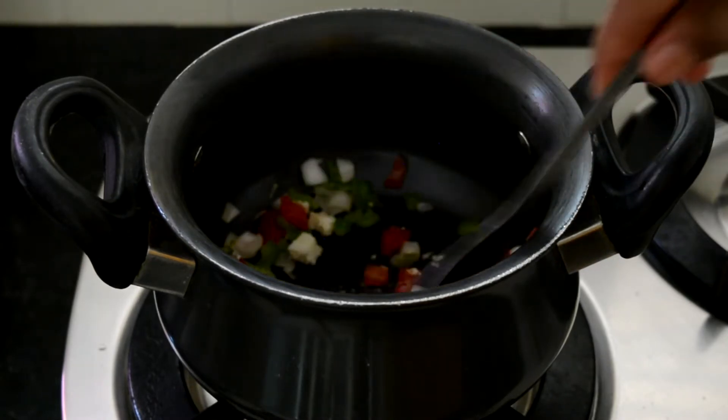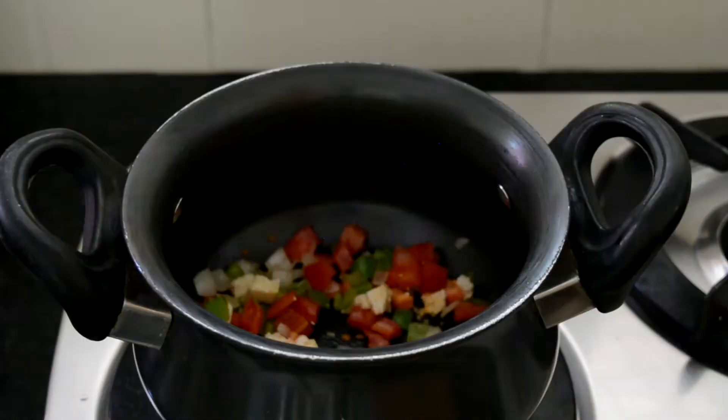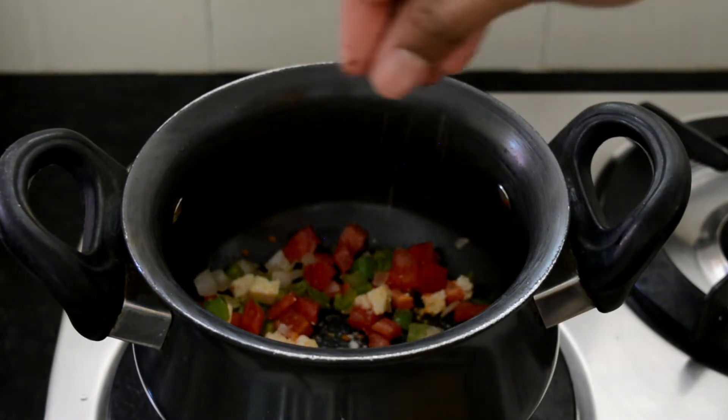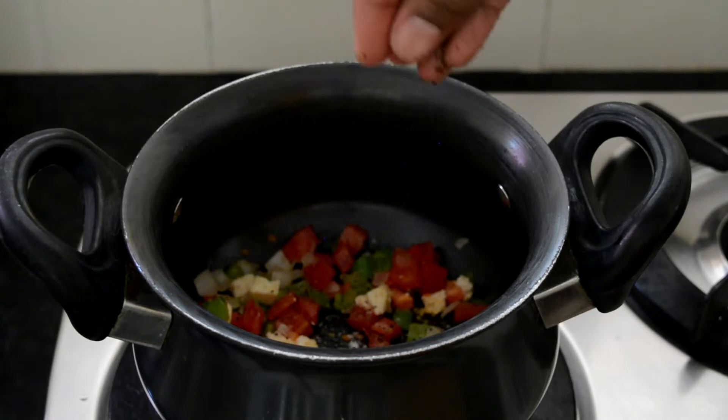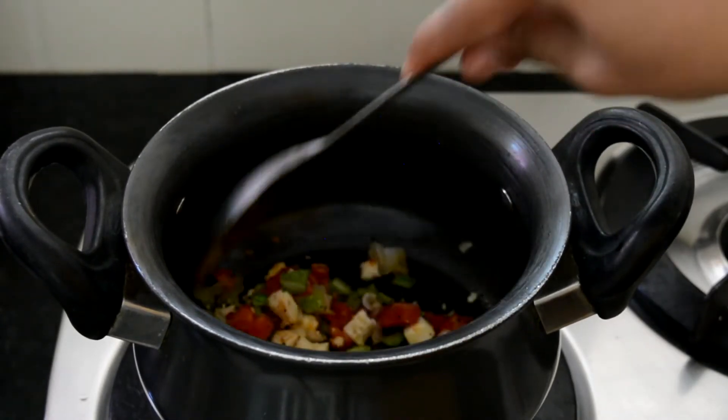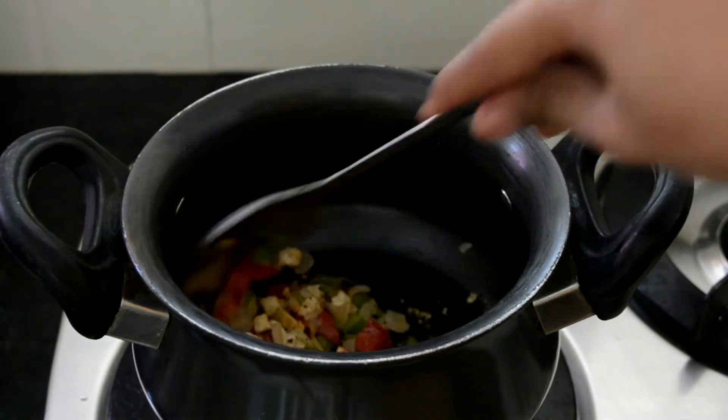I'm using some chopped tomato, chopped onions, chopped capsicum, and some cubes of paneer or cottage cheese. I'm going to stir them well and then add a little bit of salt and some black pepper. I'm not going to sauté this a lot — just for a minute or two.